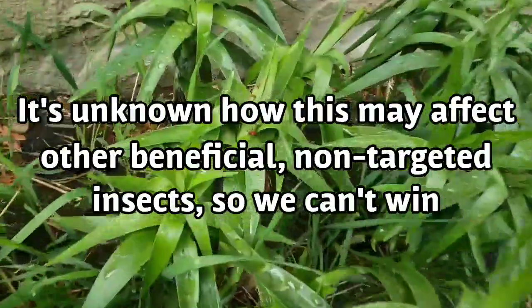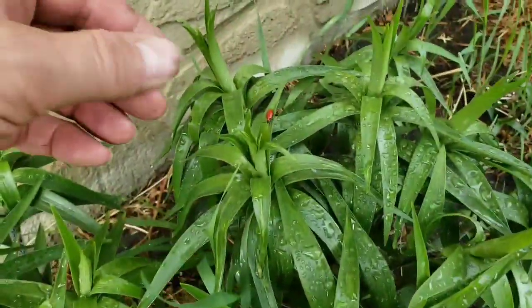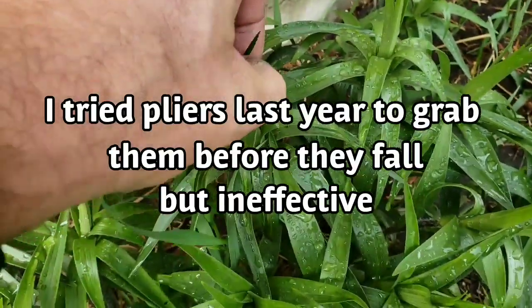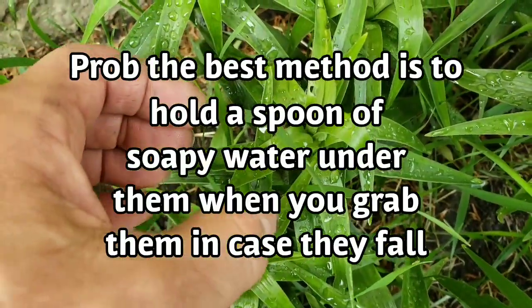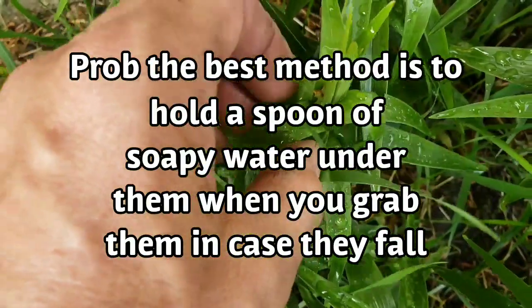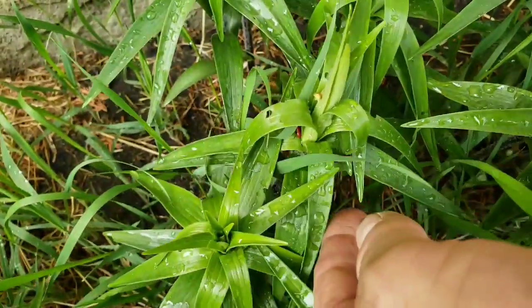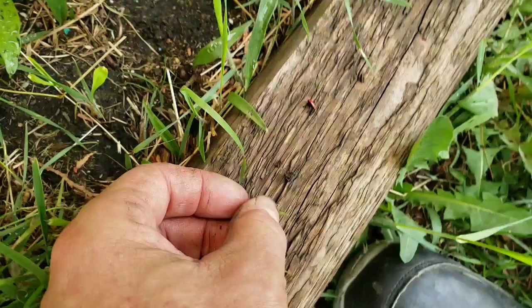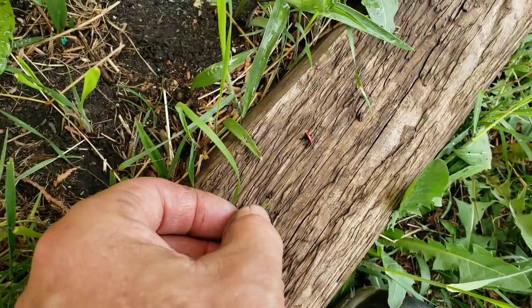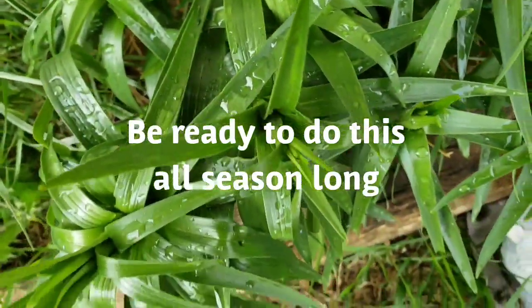Look at these little bastards. To grab them you've got to be pretty quick, because they'll just drop as soon as they sense a shadow. There's one on the underside of that leaf that will drop as soon as he senses me. They are mating. Unfortunately, you'll spend a lot of your time squashing these guys and finding them on your lilies.